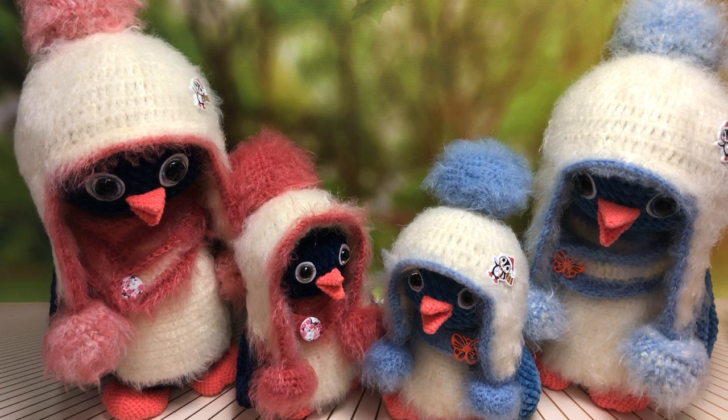Схему на большую игрушку я не оставляла. Мои схемы на мои мастер-классы гуляют по всему интернету — мне это не нравится, и я об этом буду говорить. Вот поэтому схему я на большую игрушку не оставила, но видео очень подробные и есть подробный таймер.